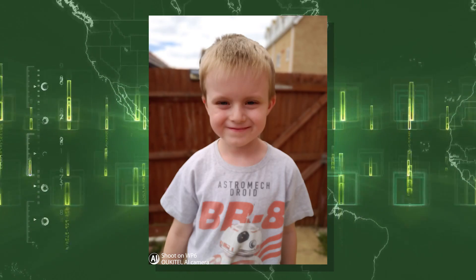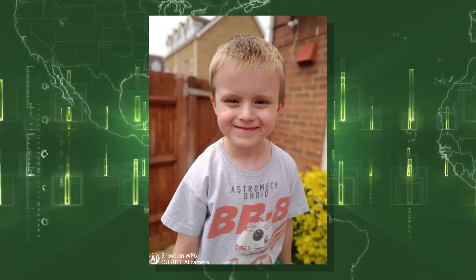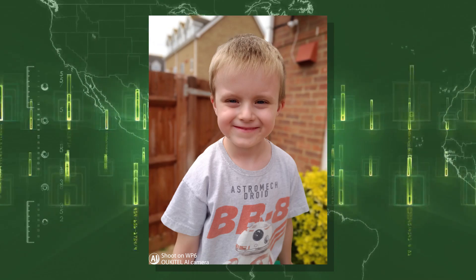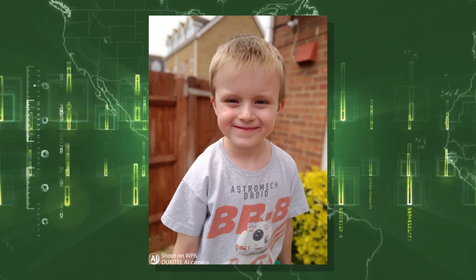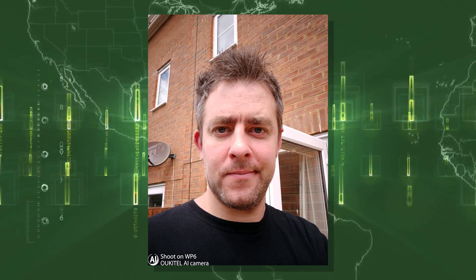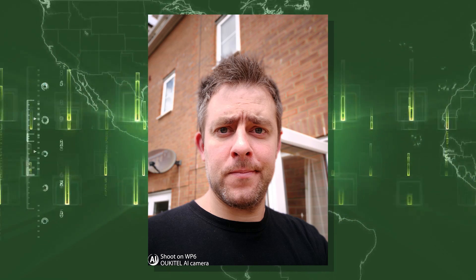In bokeh mode, this first shot has a tiny bit of softness in the face but it has blurred out the background. The second shot is a lot better — the subject is more in focus and the background has that nice subtle blur. I think the bokeh effect is working really well. Switching over to the 16 megapixel selfie camera, it's done a pretty good job. There's a little bit of over-redness, which I've noticed on other smartphones with MediaTek chips. But overall I think that's done a pretty good job. With bokeh mode on the selfie camera, it blurs out the background nicely while keeping the quality and color accuracy.